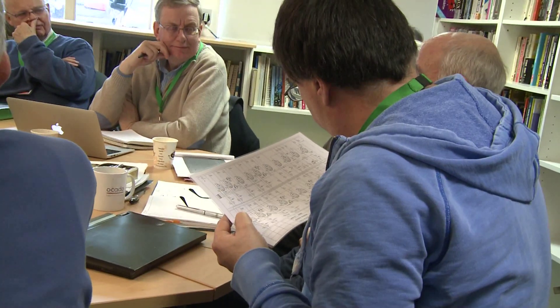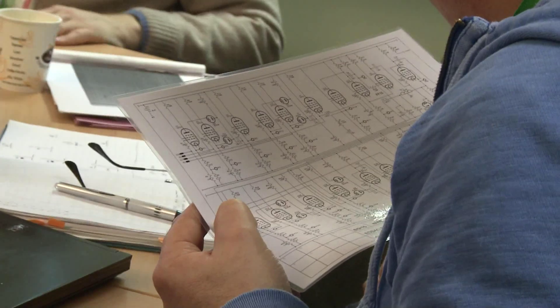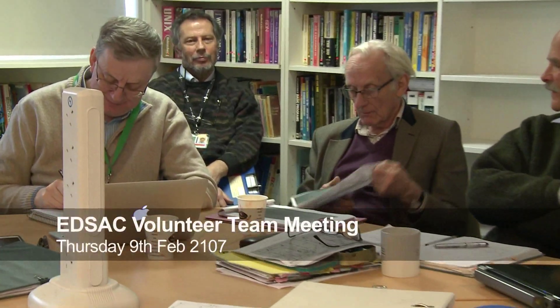To monitor progress at this stage of the project, the volunteers get together about every month to six weeks to swap notes on how they're doing at connecting the various systems together. Those meetings are quite technical. I am working on the clock monitor unit — although you haven't seen much evidence, here is evidence that I am working on it, and that wasn't set up; it's been like that for months.